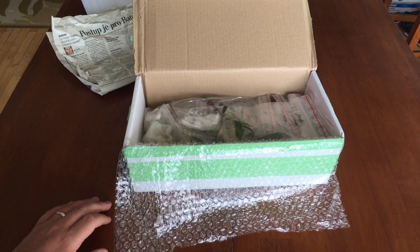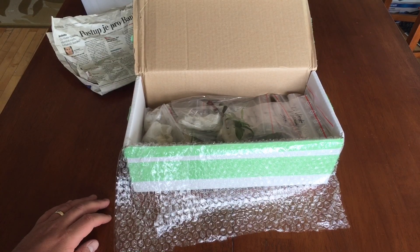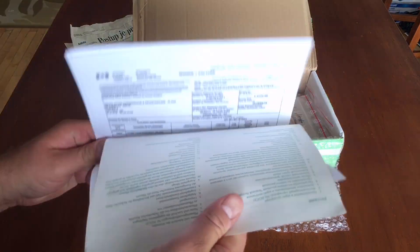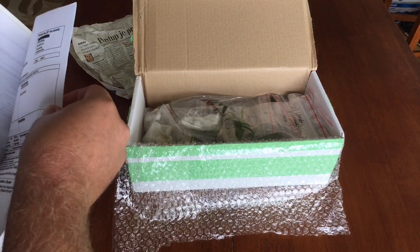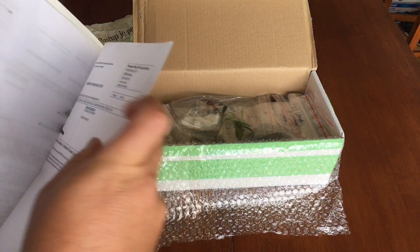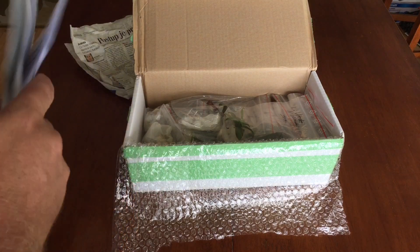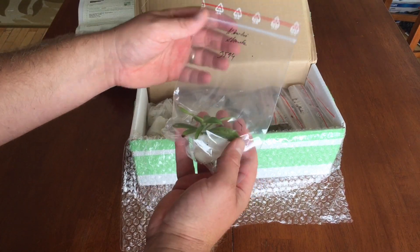Other than Nepenthes, there's one Utricularia and one Venus flytrap — I think the Venus flytrap is free. I don't have my invoice or emailed receipt handy, so hopefully we can remember what everything is. Let's look at this together.